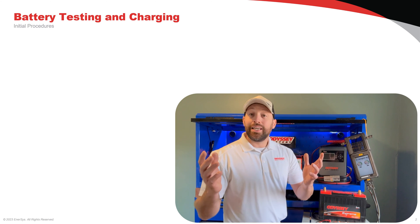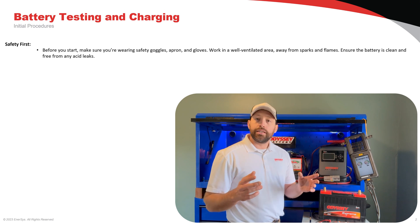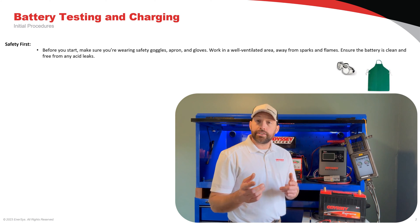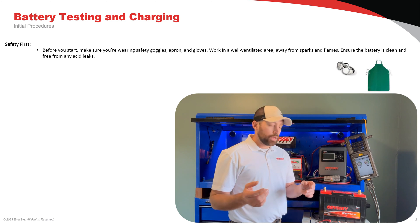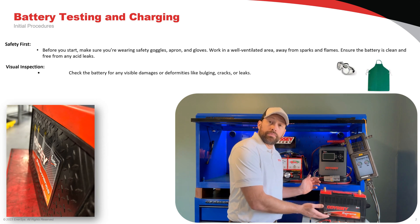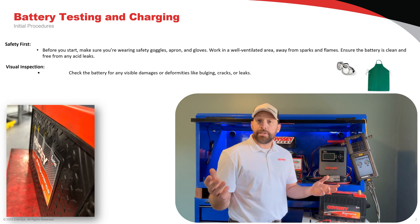Initial procedures — it's very important that we follow our safety practices and guidelines, as batteries can be dangerous if handled inappropriately. Let's get started with our first inspection. We're going to look at our battery case top, sides, and bottom. We're going to look for things like case cracks, bulging, and maybe even leaks.